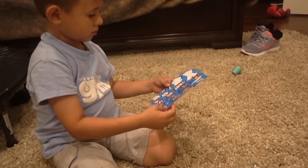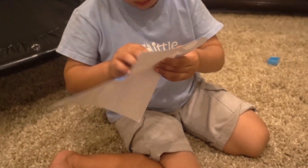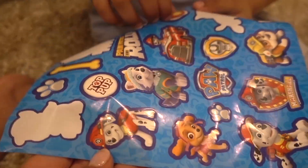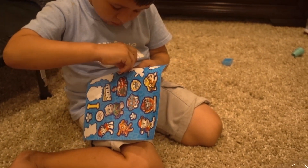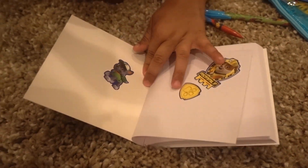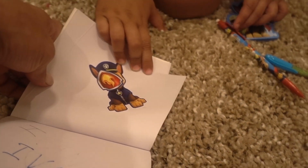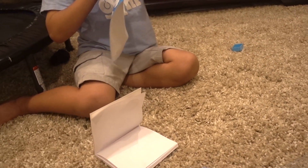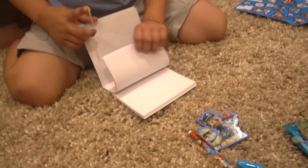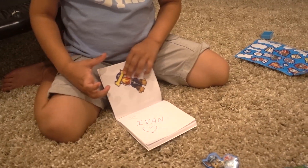You're gonna use up all your stickers! Paw Patrol, Paw Patrol, whenever you're in trouble! Look at all the stickers you got. Mommy likes Sky! On his face — that is so me. You covered his face! Poor Chase, you covered his face. Which one else are you gonna do? The dog? Oh, the bone for the dog!